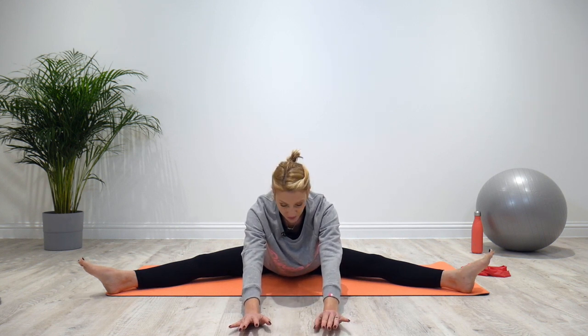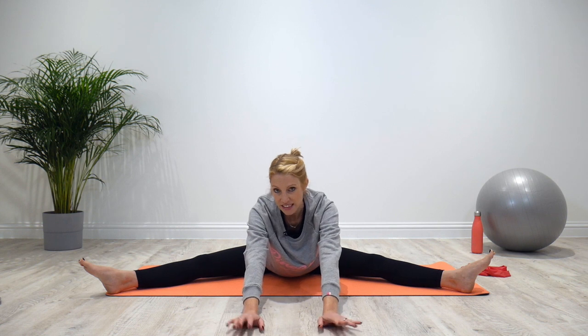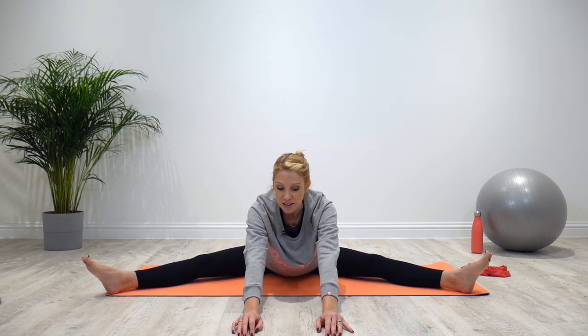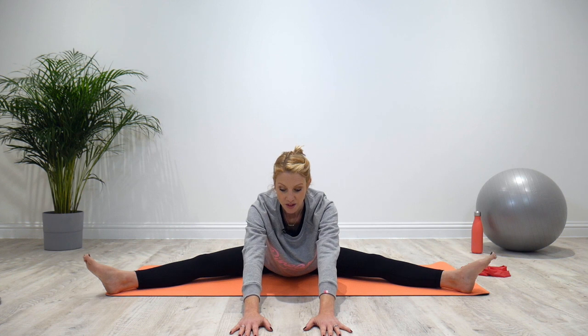We've all got different range of movement, so your focus should be on improving your own flexibility — it doesn't matter how flexible someone else in your household is. Don't compare yourself to anyone. See how far you can get your fingers, draw a little line, and see if that improves over a period of time.